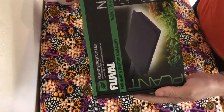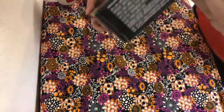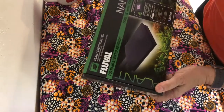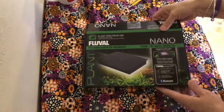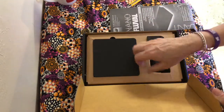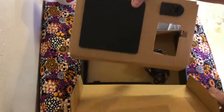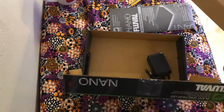I am so stoked about this light. I've been waiting — as soon as he put it on his Patreon or his Instagram that he had them in stock, man, I was in the middle of a business meeting and I had to go on and get it. I'm so excited. Here it is — the Fluval Nano. Oh my goodness, I can't even!